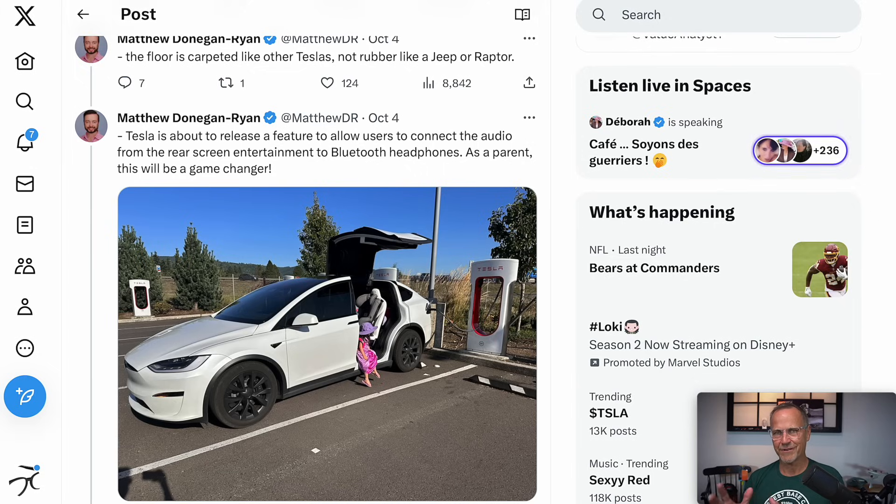A little outtake not directly Cybertruck-related: it looks like Tesla is going to allow you to connect Bluetooth headphones to the rear screen in the Model S, the Model X, and the new Project Highland Model 3. That will actually be great for parents — they won't have to listen to their kids' TV shows all around the cabin; the kids can just have their own headphones and keep it private.